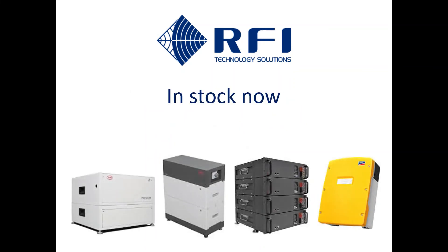All of these BYD batteries and SMA inverters are in stock now at RFI Technology Solutions. Visit RFI.com.au for more information.